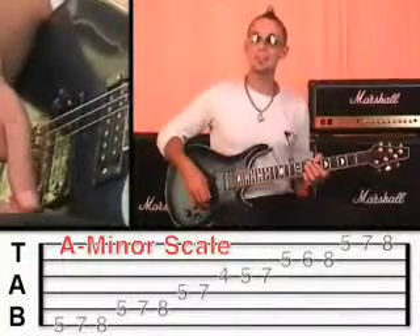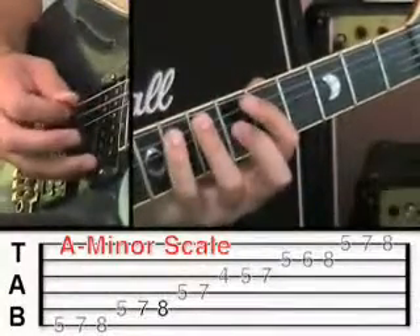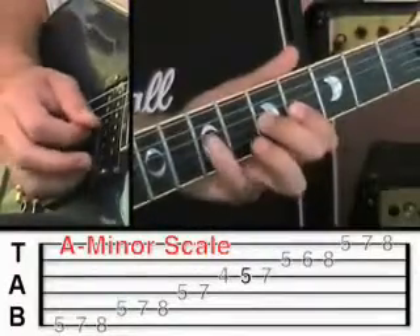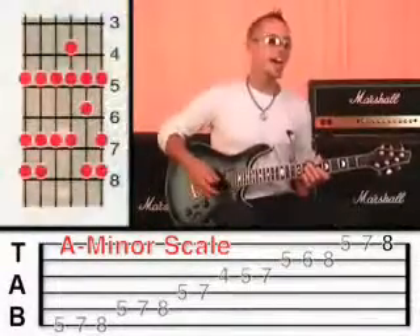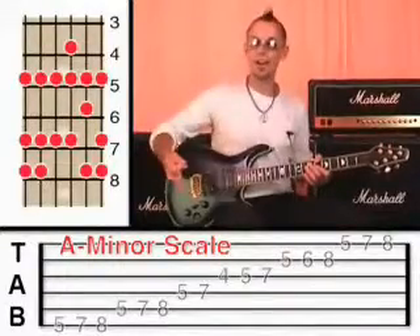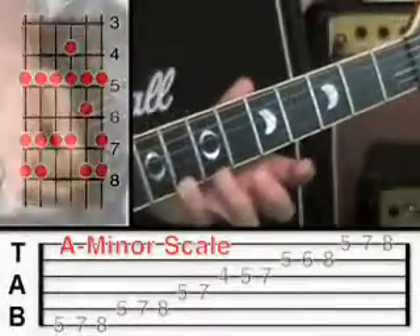Let me demonstrate that in slow motion. As I usually say, pause the video if you need to. Practice that now and make sure you've got it nice and smooth, because the next thing I'm going to ask you to do is to start with the little finger on fret 8.